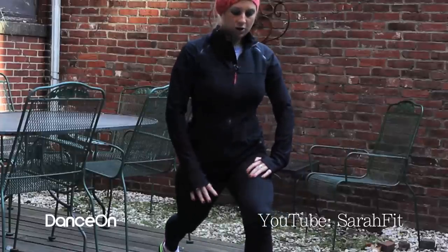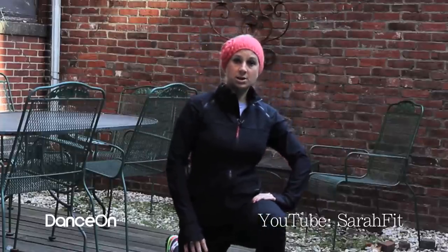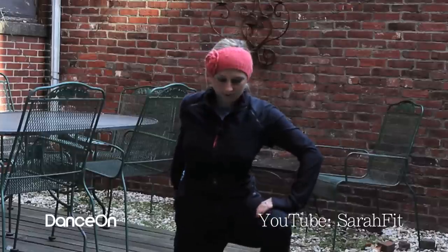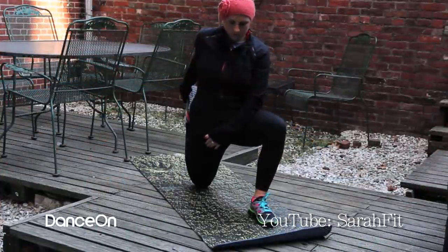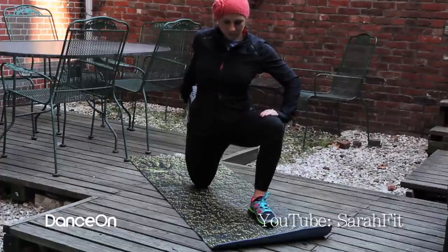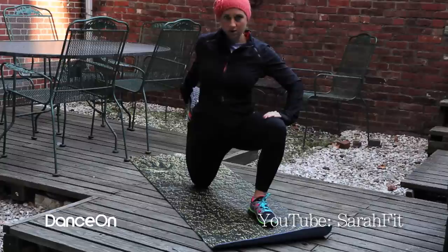Then when you're ready, you're going to come on down to your knee and you're going to grab the top of your right foot. Feel the stretch again right in the front of that quadricep. You could hold each stretch here as long as you want — I'm going to hold this one for about five breaths.